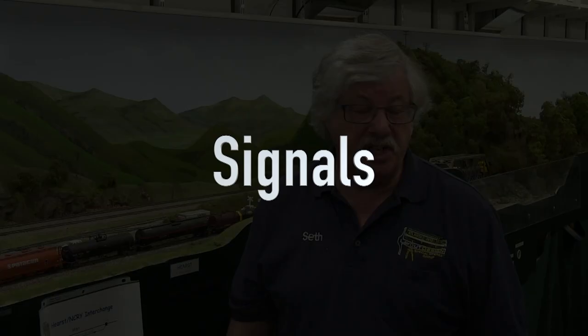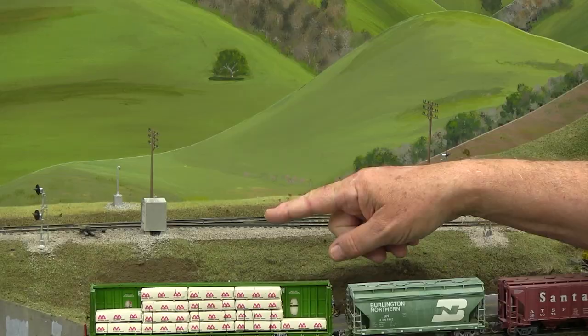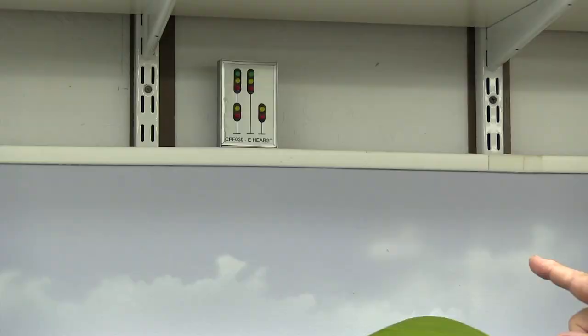This is a CTC layout, so the traffic is controlled by signals. There are signals at every control point, and an example would be here at East Hurst. We have the triad of signals, and a relay shed which is marked with the signal or the control point name — in this case CPF for Oakland Sub, 039, which is the milepost. There's also a repeater above the layout, which is handy if there are people in the way or you're color challenged and can't read the searchlights easily.